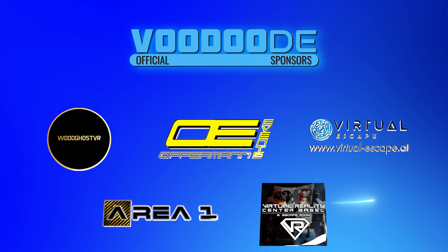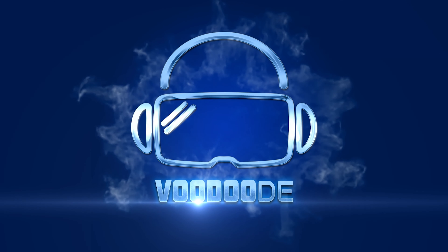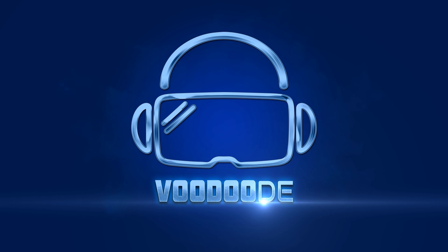My name is Thomas and you're watching Voodoo.de VR. Thank you to my sponsors Voodoo's VR, Oppermoniments, VirtuaEscape Area 1, and Virtual Reality Center Basel. Let's have some fun with the video and let's go.